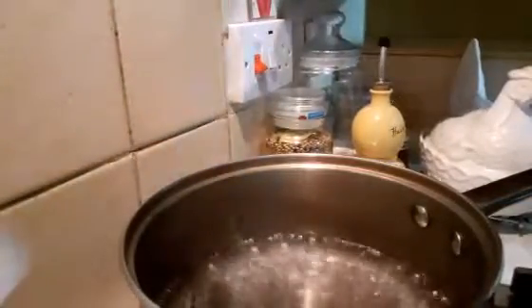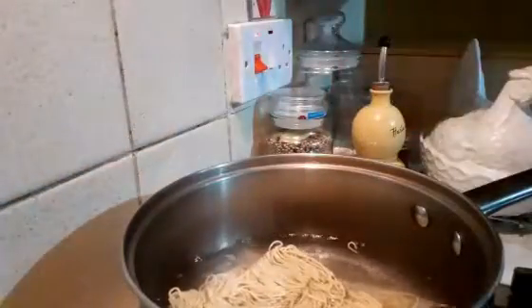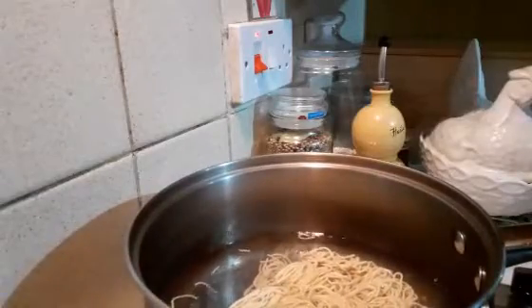My water has been boiling, so I'm going to put in my egg noodles — fine egg noodles going in there. Boil it for like one minute or a few seconds; you don't have to overcook it, it's just to soften it. Then I'm going to bring it out.